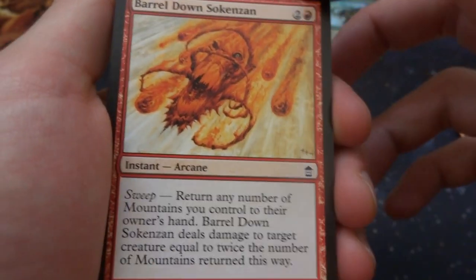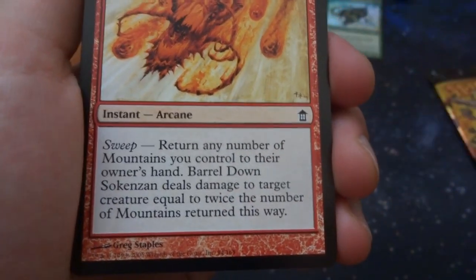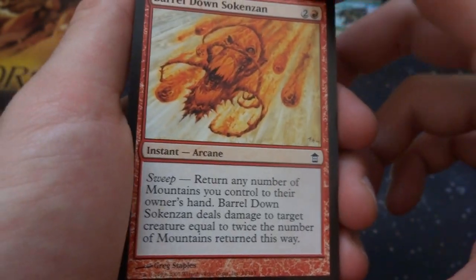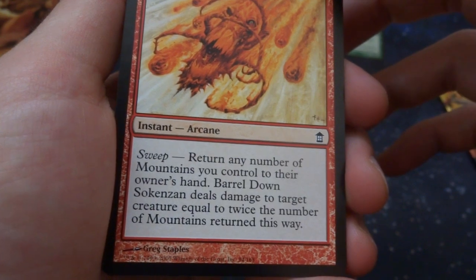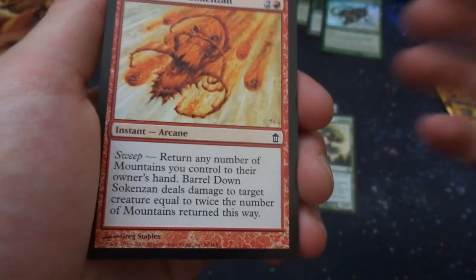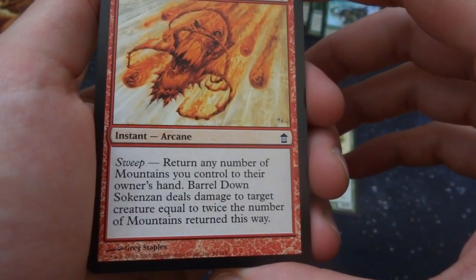Got Barrel Down Sokenzan — two and a red, instant arcana with sweep. Return any number of mountains you control to their owner's hand; deal damage to target creature equal to twice the number of mountains returned this way. Three mana — return five mountains, do ten damage to a target creature. I don't know why you'd want to do that unless that creature is really about to win the game on you.